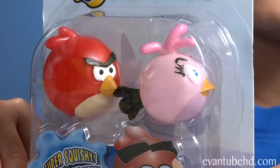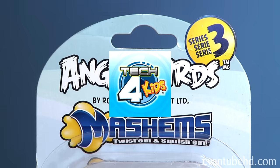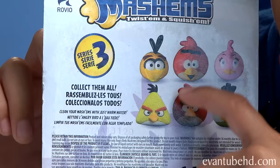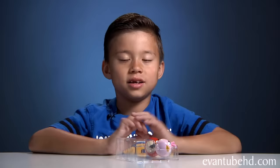The first new character this time is Pink Bird, also known as Stella. In this pack she comes with Red Bird. It's ages 4 and up, it says super squishy, and these are all made by Tech for Kids. Here's what it shows on the back of the package — these are the six birds you can get in Series 3. There are two different kinds of Red Birds, and the new version looks like it has new and fewer details. So let me open this thing up and show you guys.